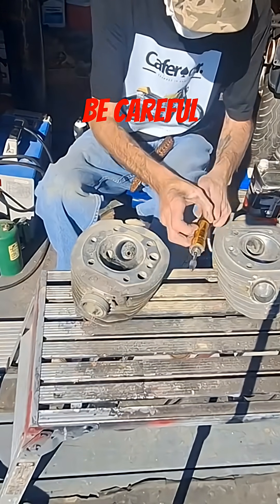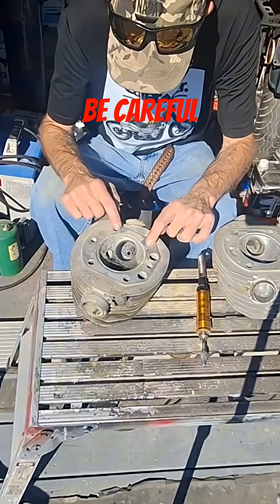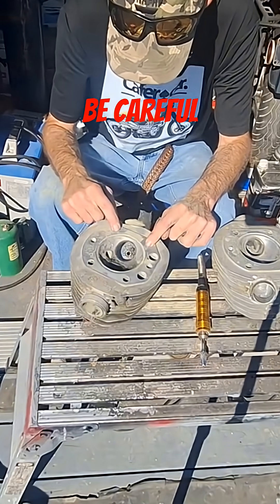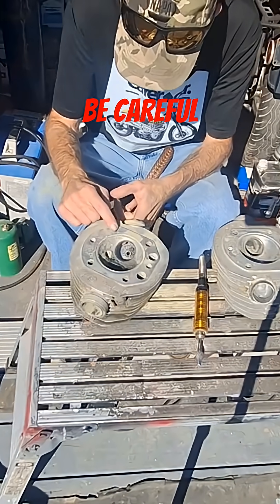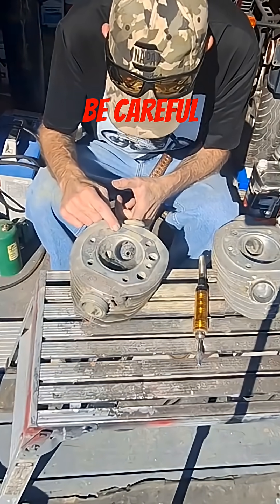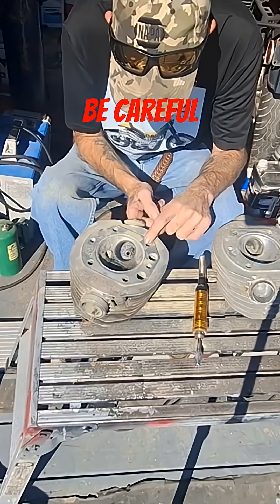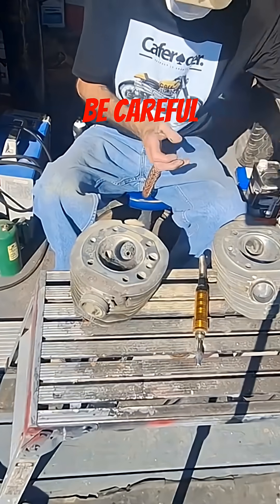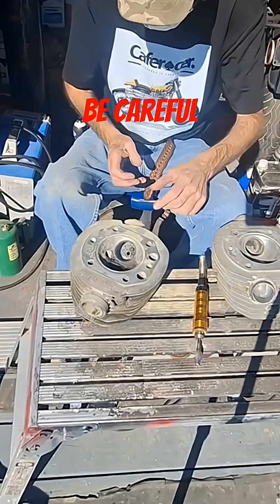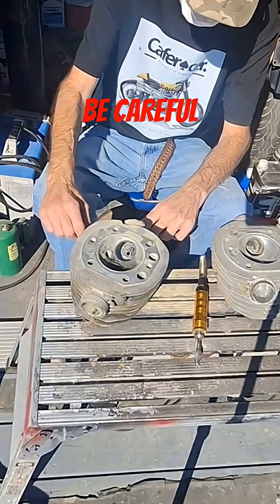On some heads — not on these, but on some heads — you need to pay attention and worry about where your head bolts go through, to make sure you're not breaking into the port. On these we've got a good probably half inch over there, and at least that much on this side, and we're not taking out that much material at all — nowhere near it.